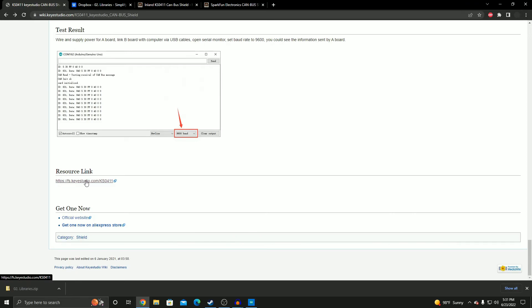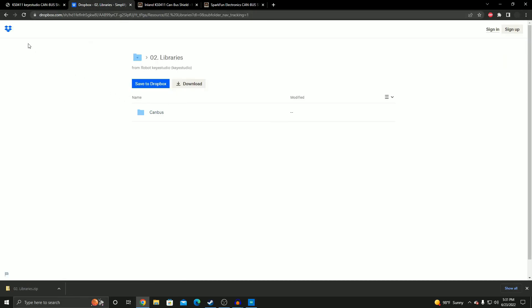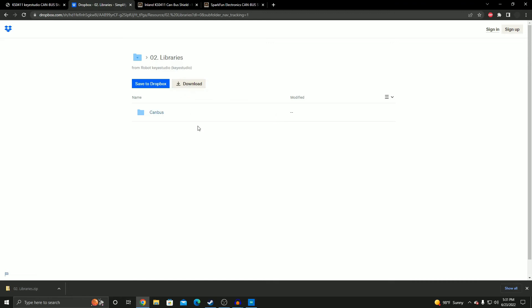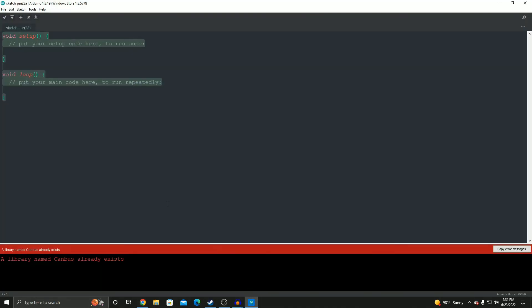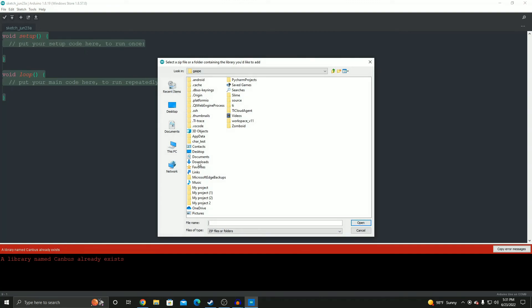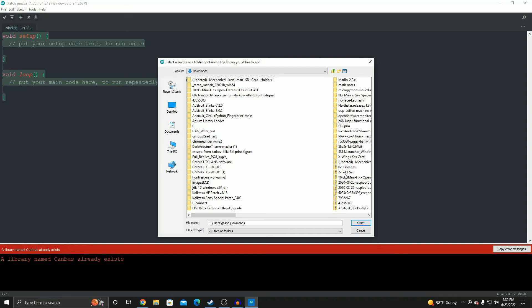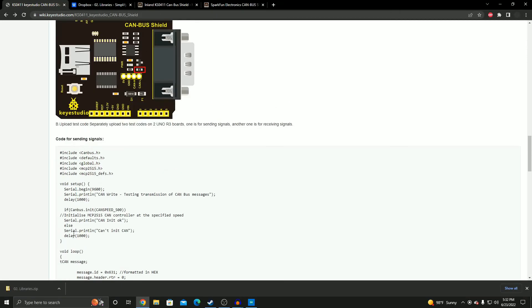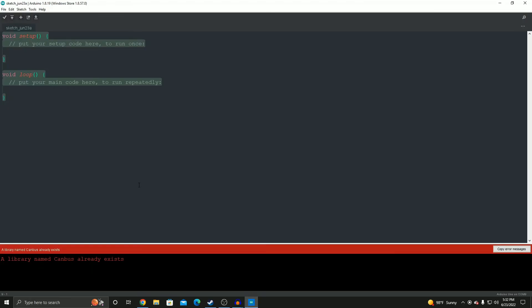Click the link on the wiki, which takes you to a Dropbox page. Hit 'Resource Libraries' and then download. I've already downloaded it — you can see it at the bottom left of my screen. Open the Arduino IDE. To add libraries, go to Sketch → Include Library → Add ZIP Library, navigate to your downloads folder, select the library, and hit Open. Since I already have it, it'll say a library named CAN already exists.